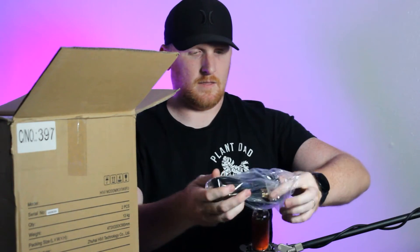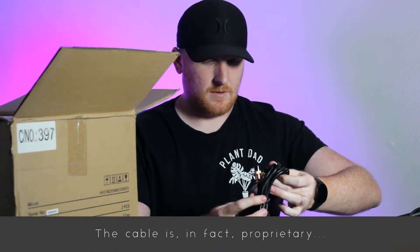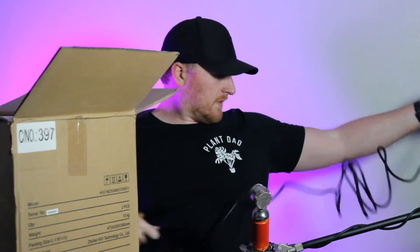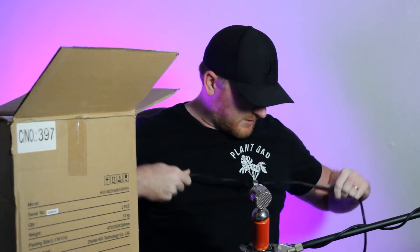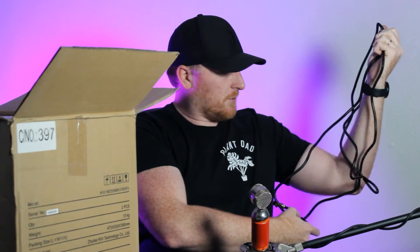At first I thought it was a proprietary cable — this is nice. It has a four-pin screw-in connector. I'm not sure how long this is; I've heard it's not super long. It's long enough, but certainly not the longest cable in the world. The problem is, if you're using this in a home theater setup like I will, it's not going to reach down to the floor and you'll see it draping behind the TV, but oh well.